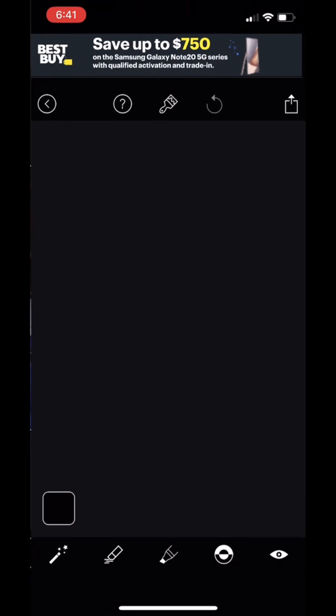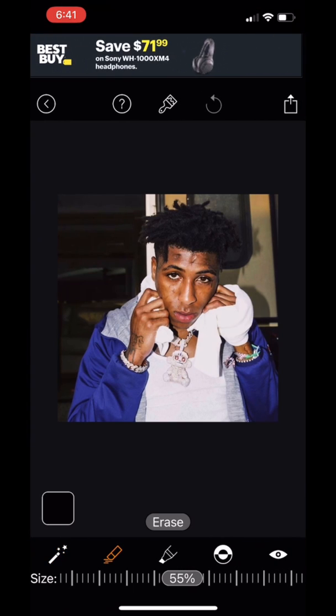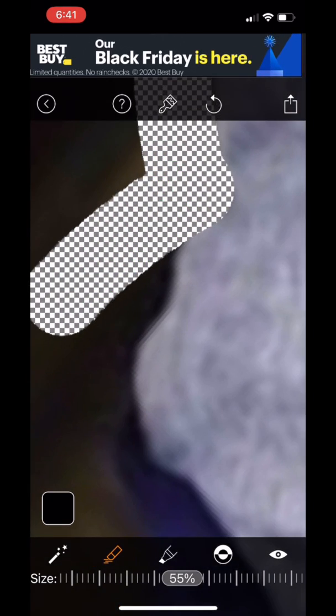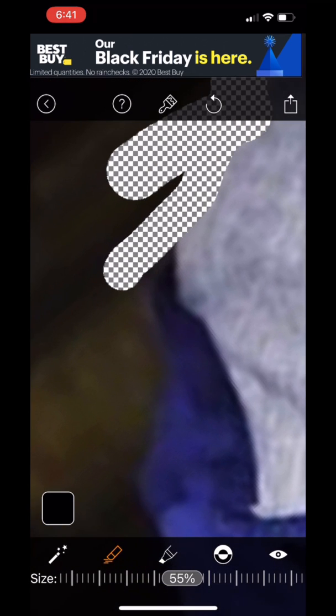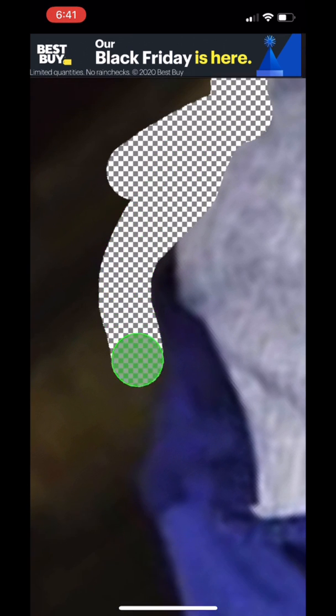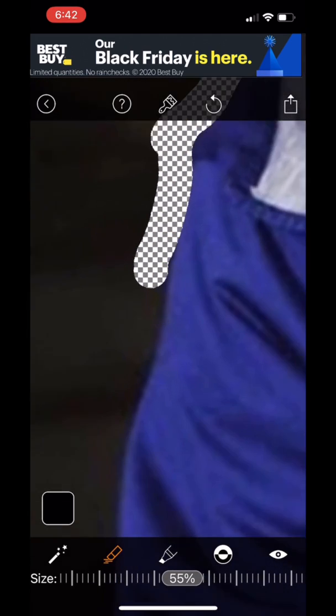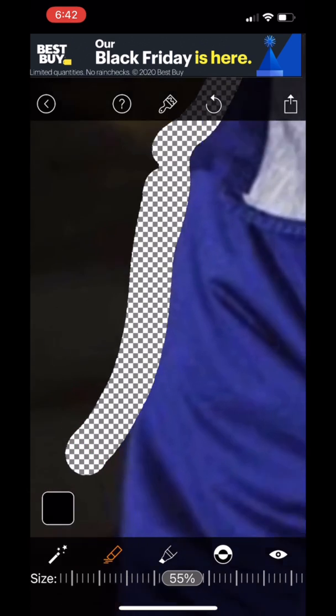We're gonna be using a young boy picture. I'm just gonna show y'all a quick example. When you're doing it, you want to get up real close and you want to go into the picture — you don't want to do it right on the edge of the picture. I'm just gonna do the side of his body right here real quick and you're gonna see what I'm talking about.